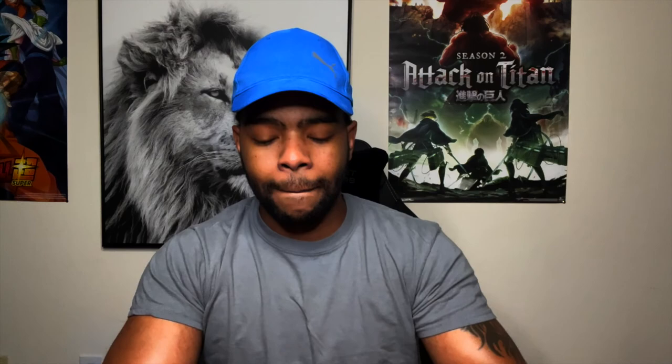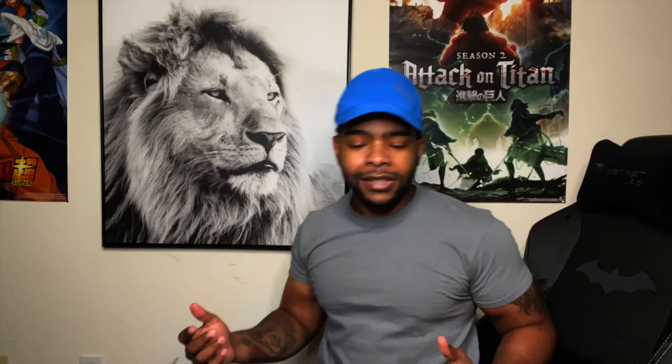These right here are the same shorts I ordered with these three — I did a review on these. These are the Toshiro ones. He's also a captain from Bleach. So if you want to see a review on those shorts, I'll put a card right there. It's by Kite and Collective too — same brand. But yeah, let's get into these shorts.